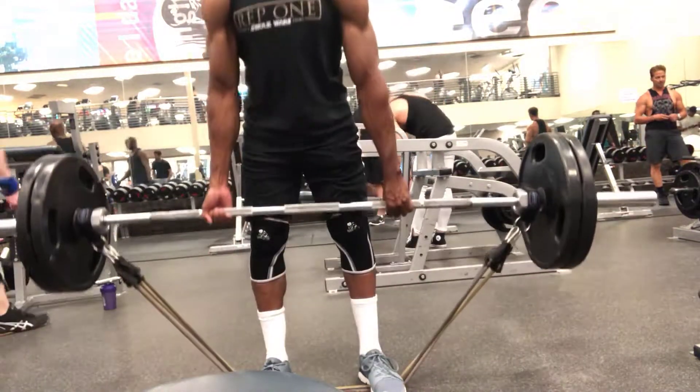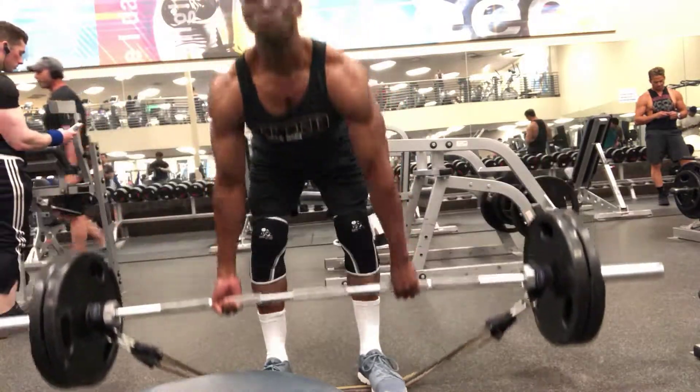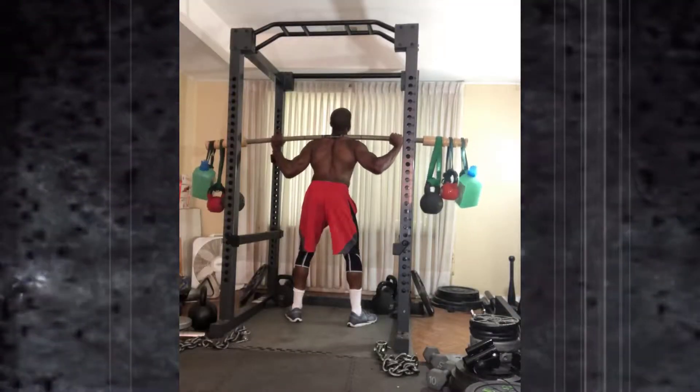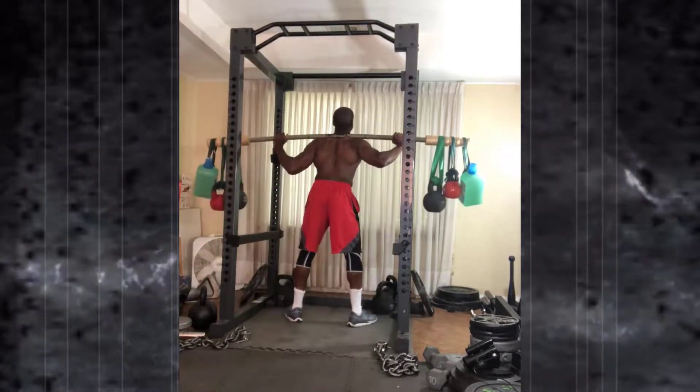I decided to go ahead and do some heavy sumo deadlifts and try doing some band work. I thought I hit 100 pounds all the way on that lockout — it was a moho. That 235 felt more like 315, or actually felt like 365.